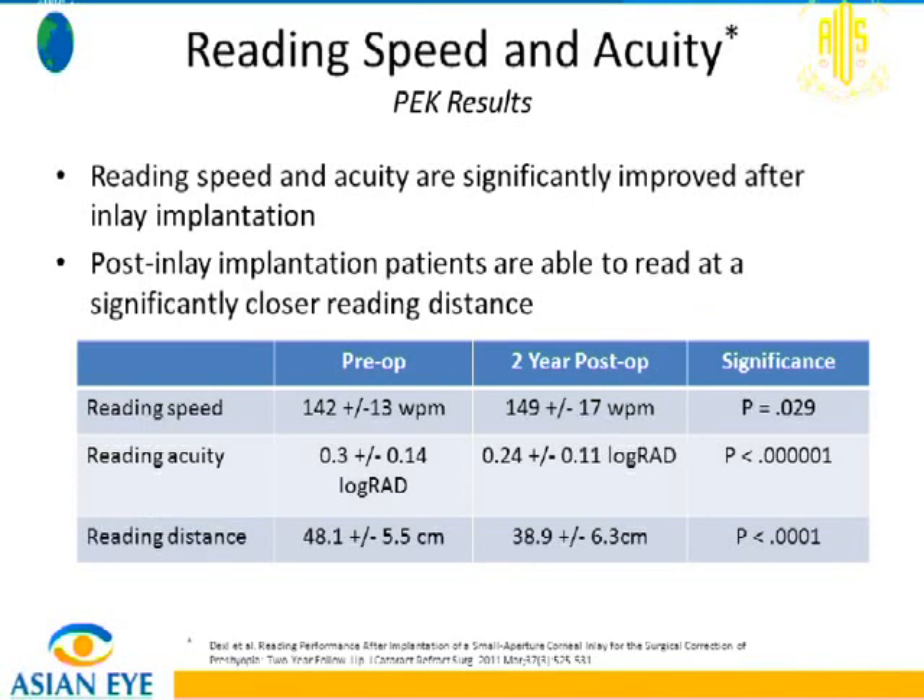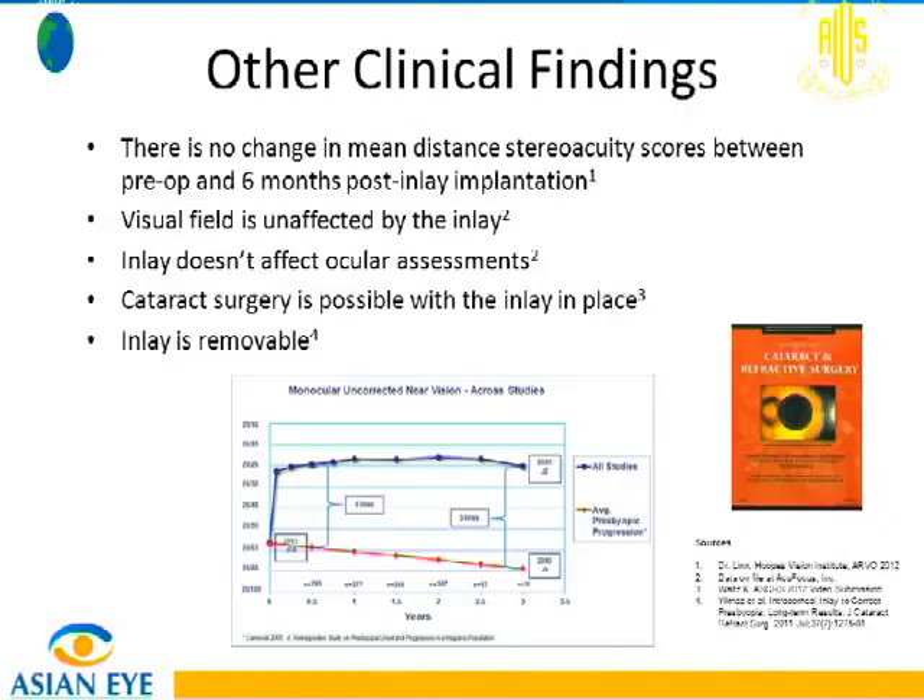We also measured reading speed, which was faster after the inlay. Reading acuity improved, and reading distance moved closer to the face — from 48 centimeters before the inlay to close to 40 centimeters after. Regarding visual field testing, the inlay does not affect it: Humphrey tests on these patients showed no scotoma in the area where the inlay is located.